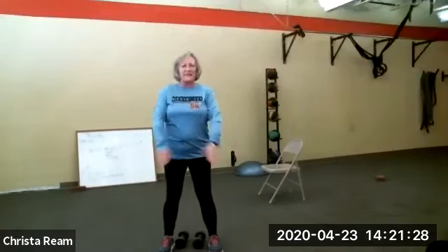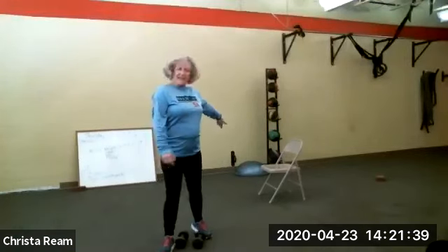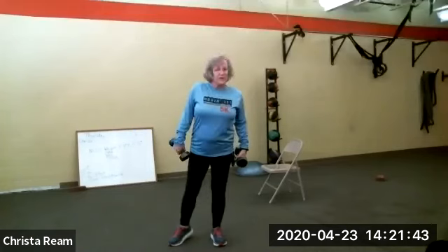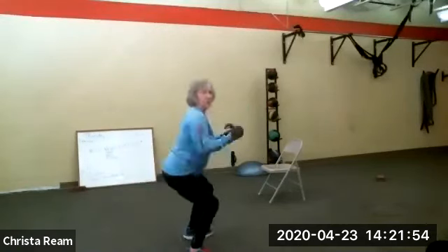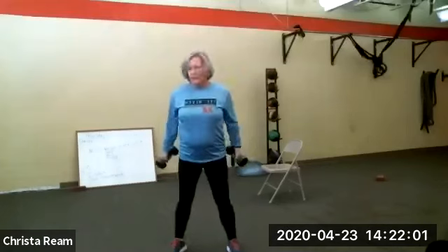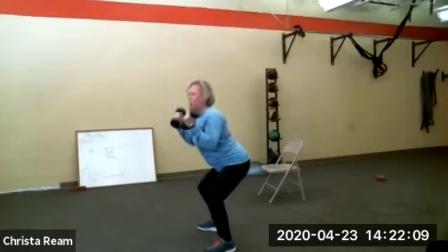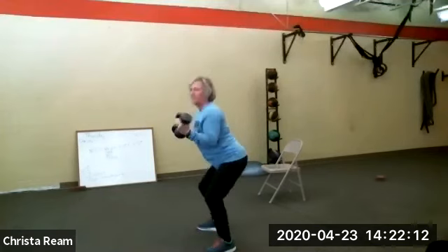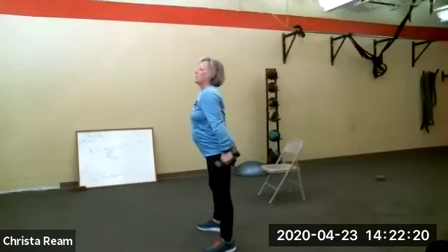Our first exercise is squat with bicep curl — 30 seconds of it, then a 30-second break. Then you get to the floor and do your man makers. Chairs do sit-to-stand with a bicep curl. Get your weights, get ready to sit to stand or squat — and go. Down and up. From the side, notice my head stays above my butt. Full range of motion, don't shorten your movements.